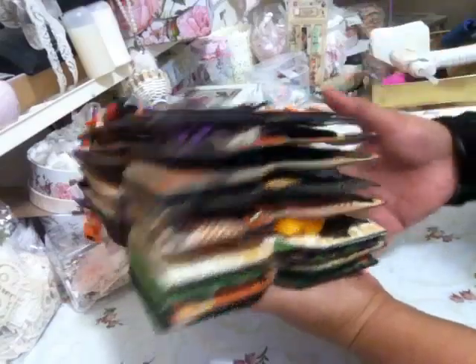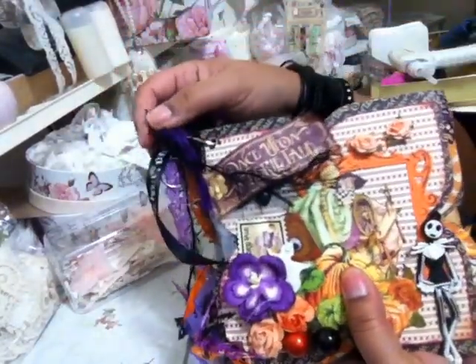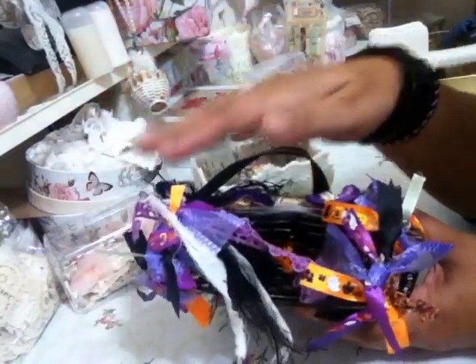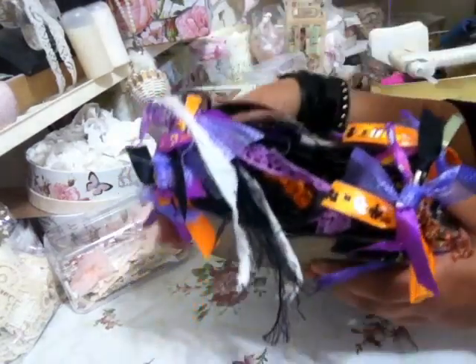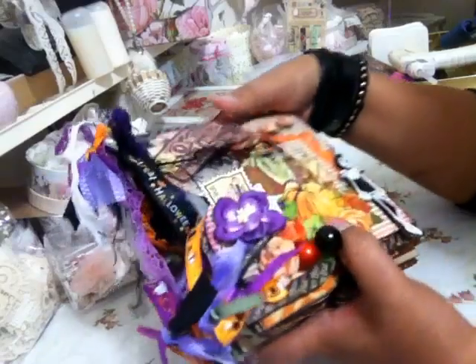So I have nine pages including the cover. I've bound the album with a ring binder. And I've covered it as much as I can with ribbons and fibres and bits of fabric and so on.